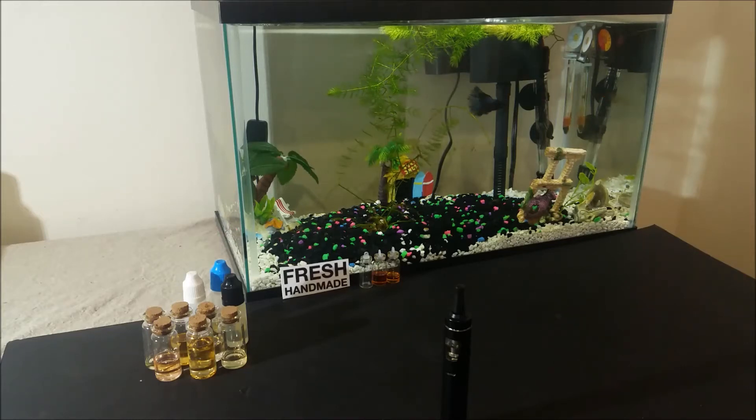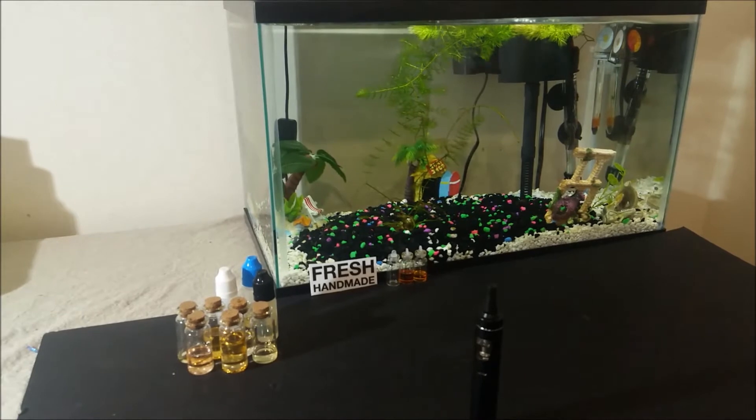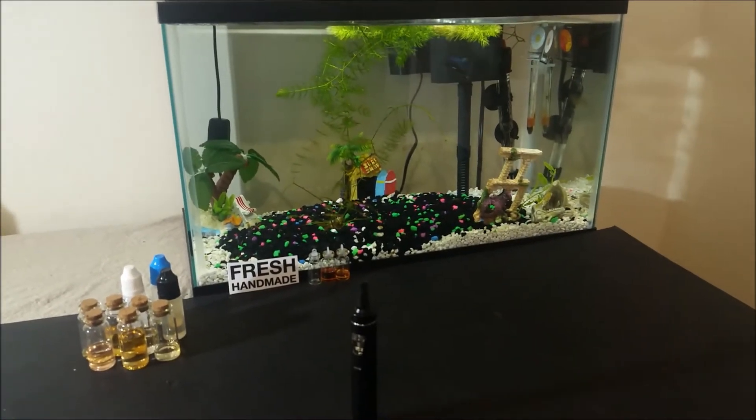Hey everyone, I am making a short video update and review on the cinnamon donut e-liquid recipe from yesterday. I have been vaping it too much and I am used to the cinnamon taste, but if you are trying it for the first time you might find it too strong or too concentrated.